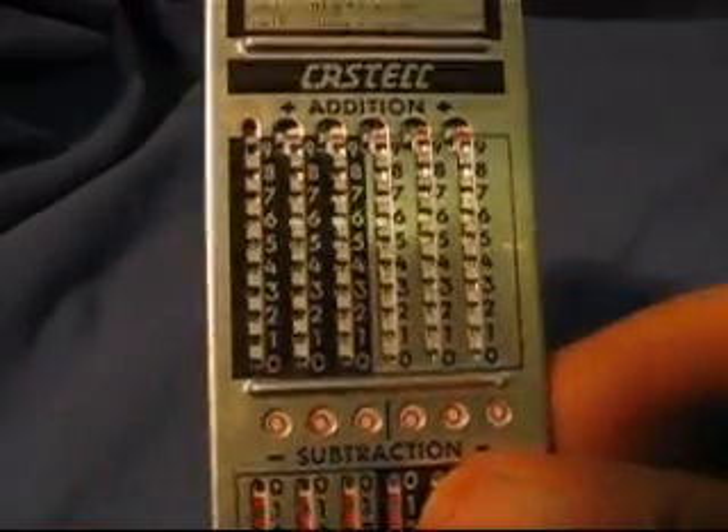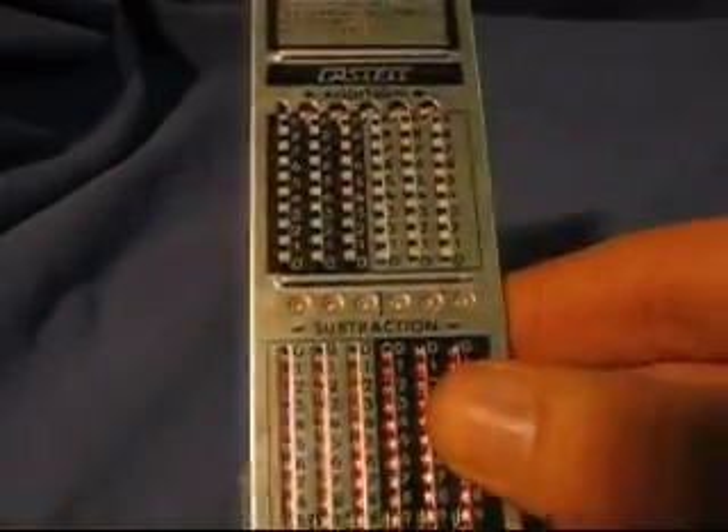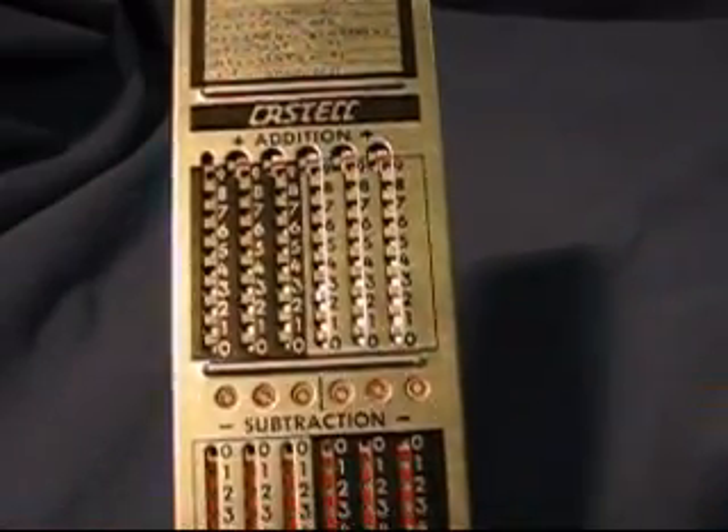So Faber-Castell had the idea to combine the slide rule with an adiator — sometimes called an adiator. This device, which is sort of a long and thin piece, is called a transit calculator.